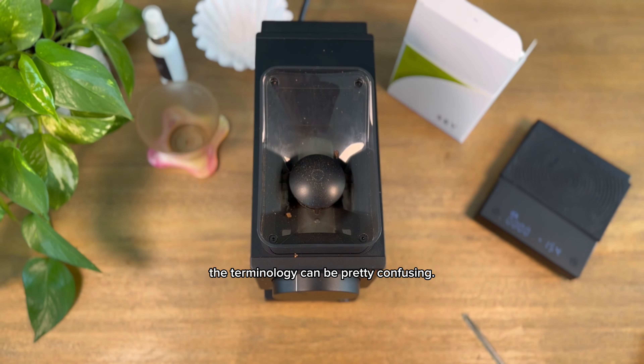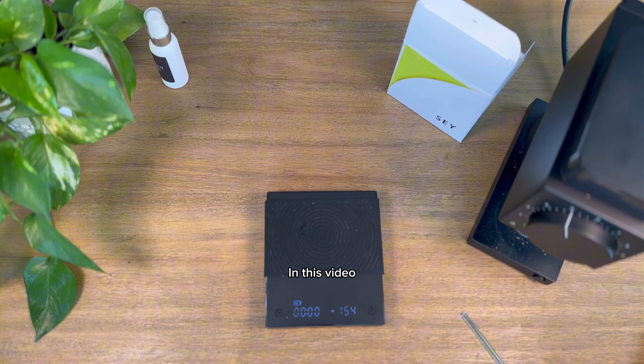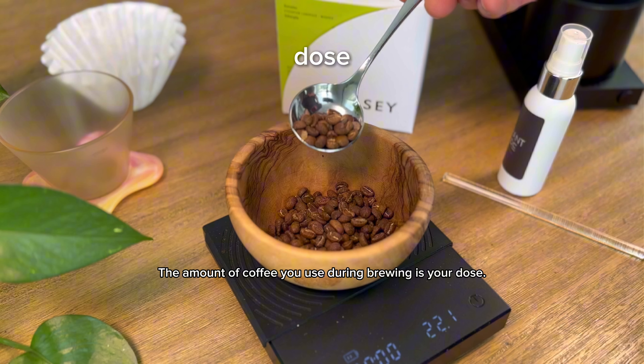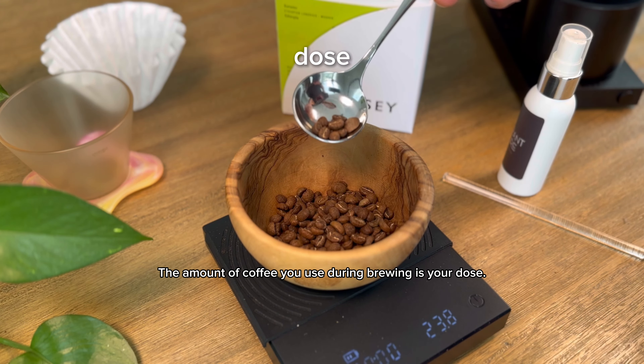If you're new to pour over coffee, the terminology can be pretty confusing. It shouldn't have to be though. In this video, we'll walk through some key terms of the pour over coffee process as we make ourselves a cup of coffee. We'll begin by weighing or dosing out our coffee beans. The amount of coffee you use during brewing is your dose.